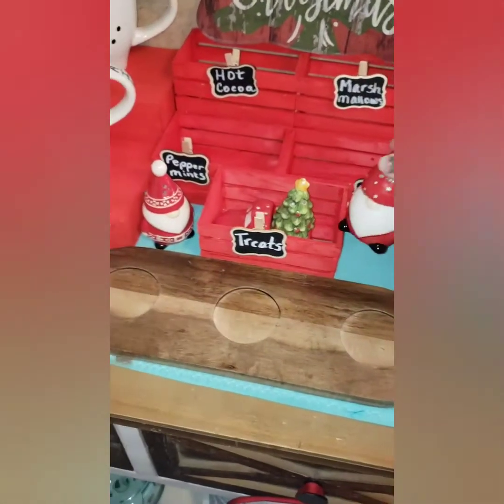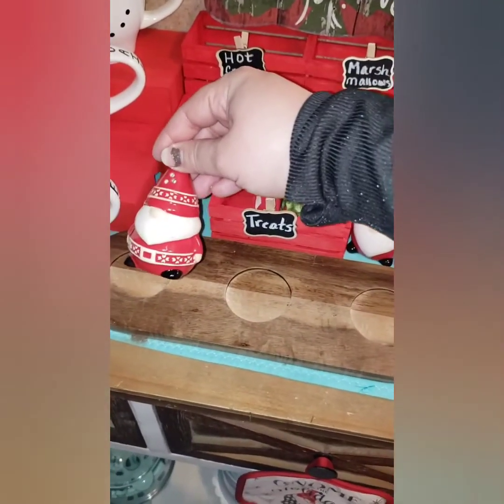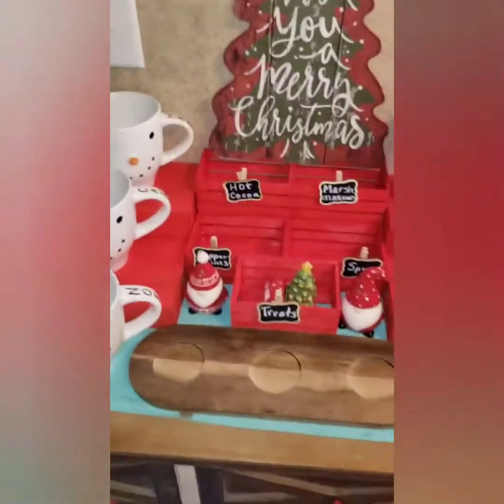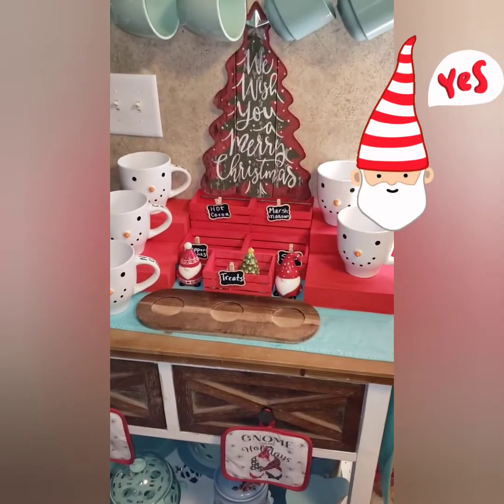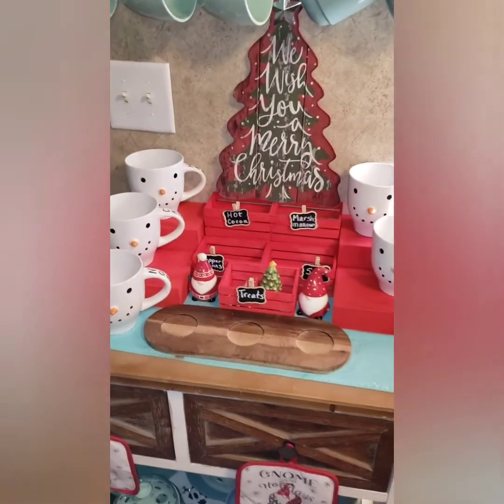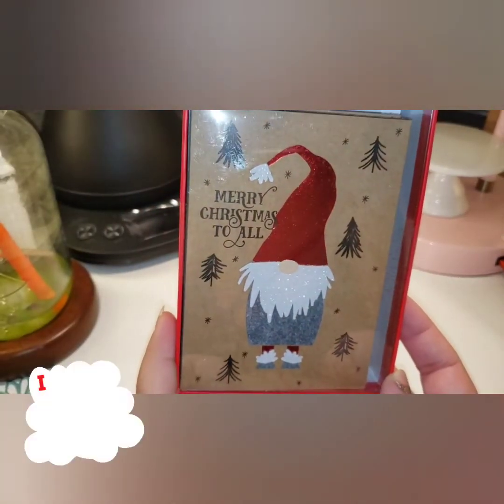I think I got these at Michael's because it's the brand Celebrate. I got these salt and pepper shakers. My cocoa bar is empty but we made that out of Dollar Tree products — thanks to YouTube, we watch Bargain Bethany — and they look really cute.